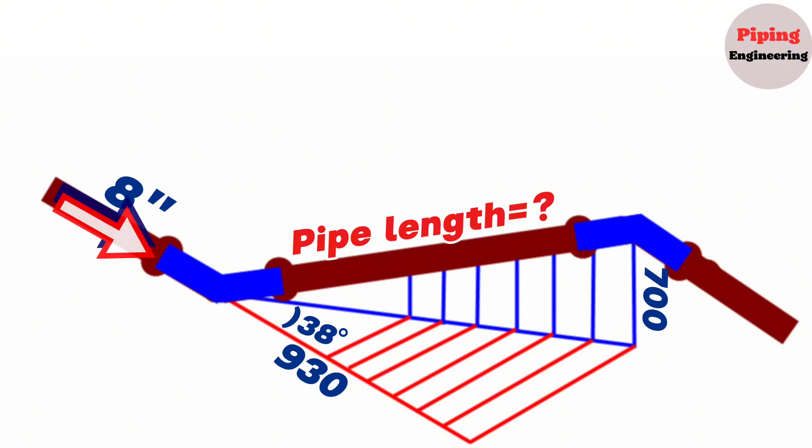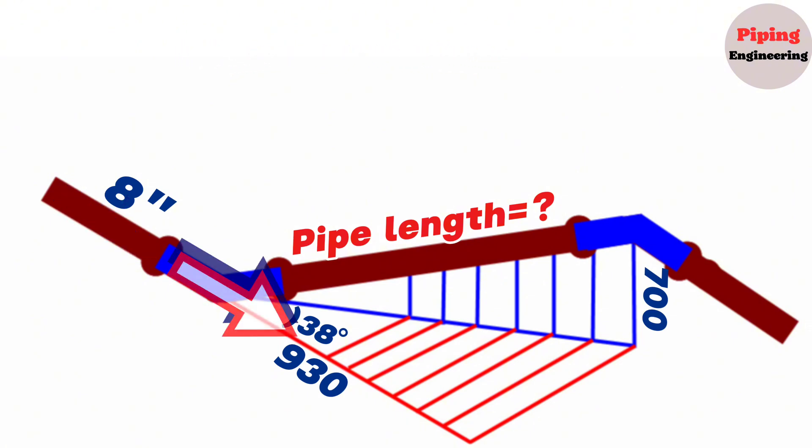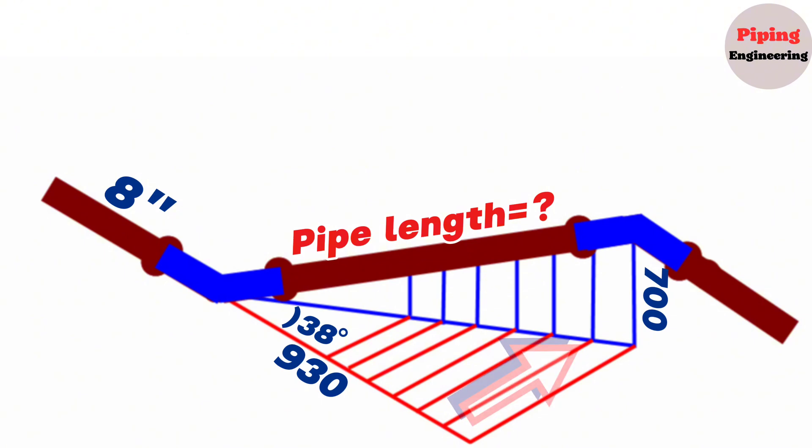As you can see, the 8-inch double rolling pipeline, which is in the south direction, first goes 930 millimeters south after the first elbow and then turns 38 degrees east, then goes up to a height of 700 millimeters and continues south again after the second elbow. After the pipeline rotates, two right-angle triangles are created with dashed lines. A horizontal right triangle is shown in red and a vertical right triangle in blue.